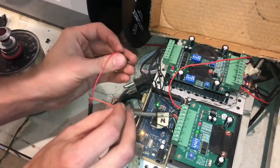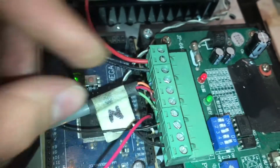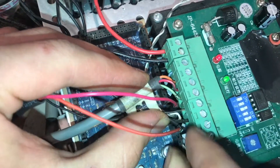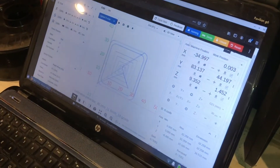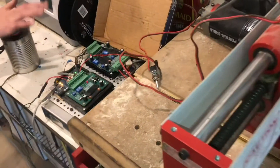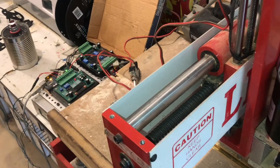I'm going to put one side into ground — that's ground — and then the other side will go to reset. Gerbil is still communicating. I'm going to move the Y-axis a little bit, and you can see how quickly the motor stopped when hitting that button.